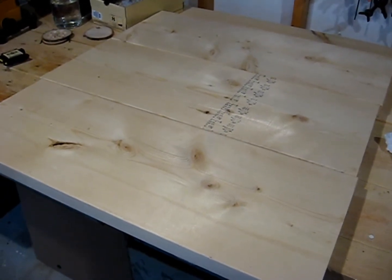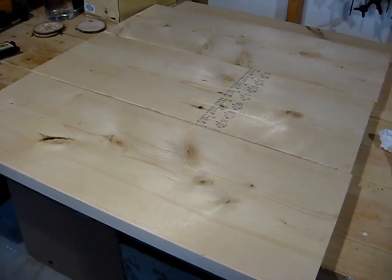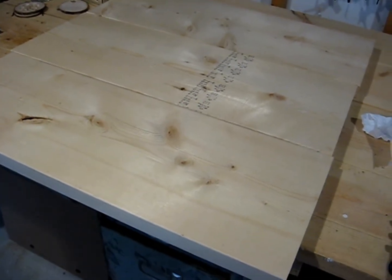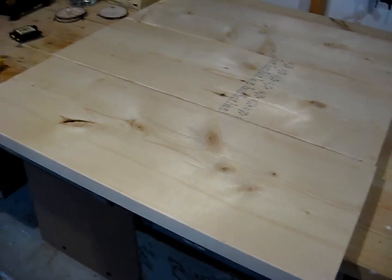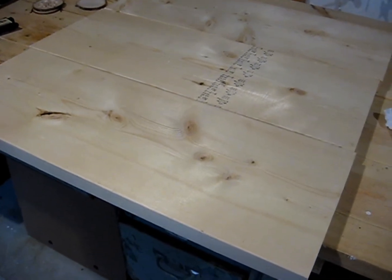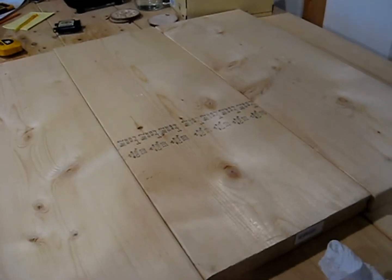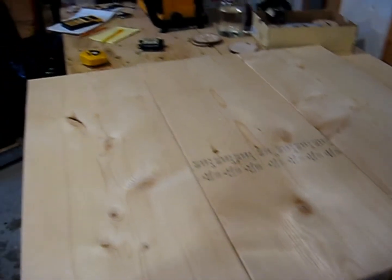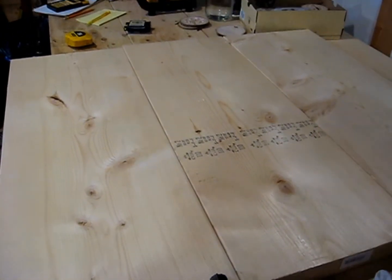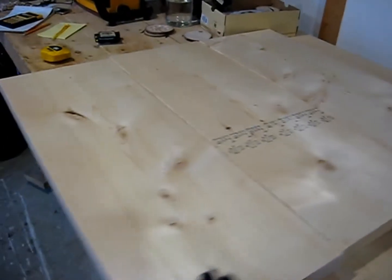Here's the start of the table. I ripped some 2x12s a few weeks ago into roughly 31 inches long because I wanted a little bit of room to play with. The table is going to be only 24 inches, so I'm going to rip these down further into 9-inch wide pieces. The middle board is going to overlap the outer boards by one and a half inches, which will give me roughly a 24-inch wide top, and then I'll just trim them to length.